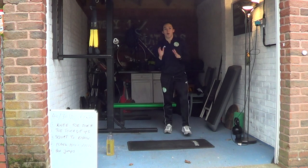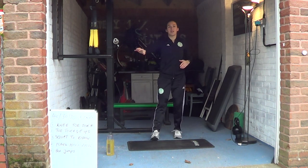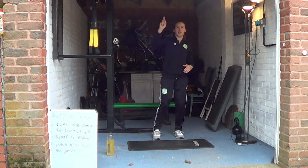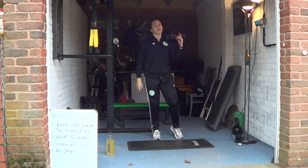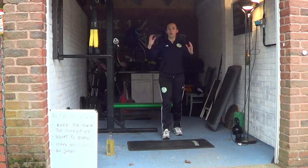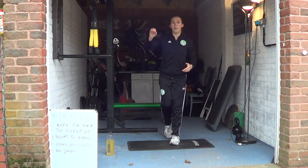Hello everybody. So we'll get warmed up in a minute. I just want to talk to you about what we're going to be doing today. We're going to have three rounds: the first one is going to be 20 seconds work, 20 seconds rest; the second one is going to be 30 seconds work, 20 seconds rest; and the final third round is going to be 40 seconds work, 20 seconds rest.